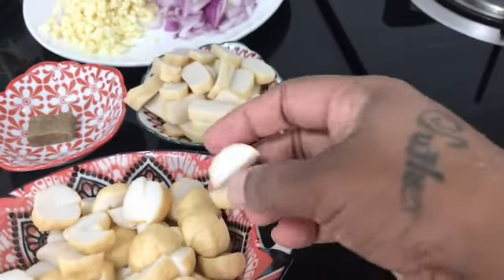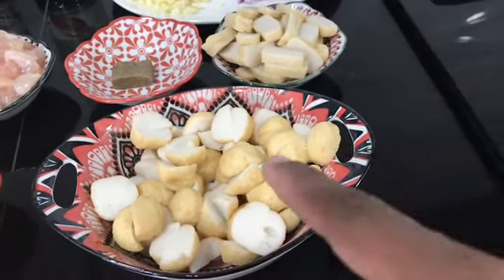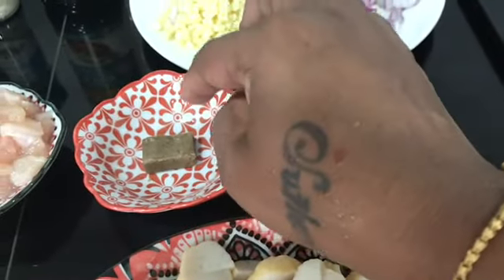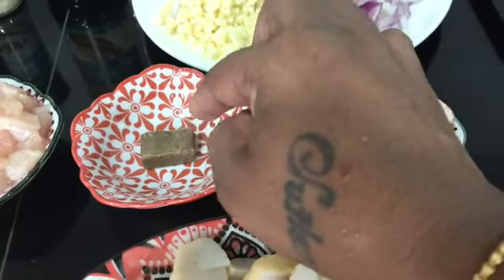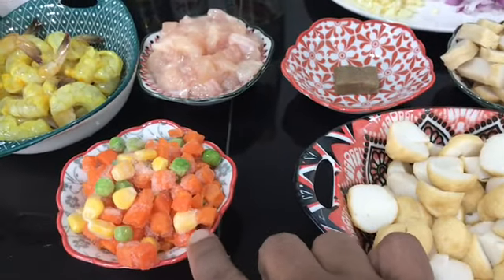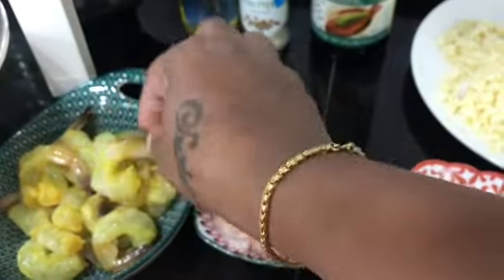This is a fish cake and this is a fish ball. This is chicken stock. This is a mixed veggie. This is a chicken breast. This is a prawn.